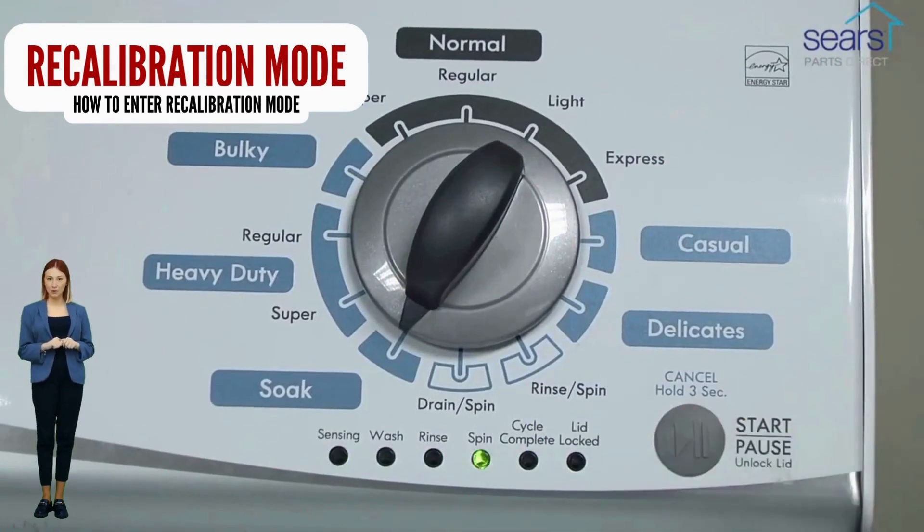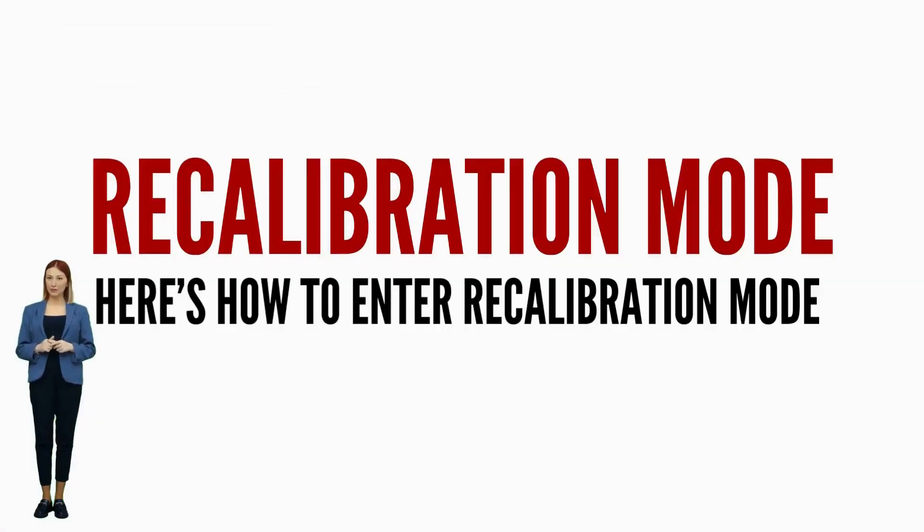If your washer will not turn on, or it will not enter recalibration mode, odds are your control board is bad. It is recommended by manufacturers to run the recalibration mode every time you change a part, relocate, or install a vertical modular washer.